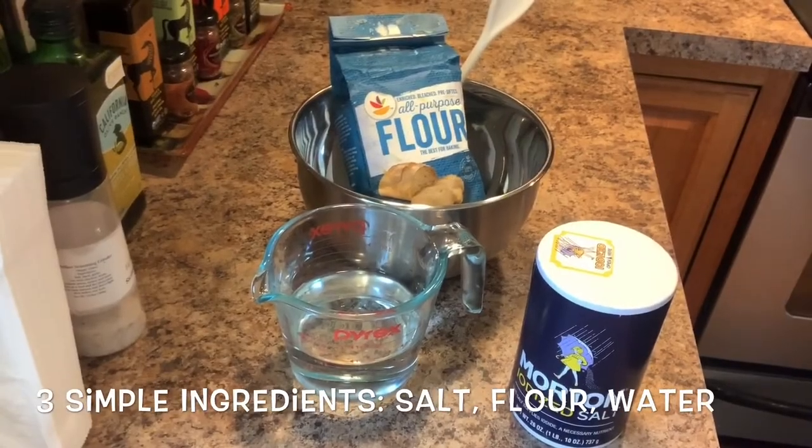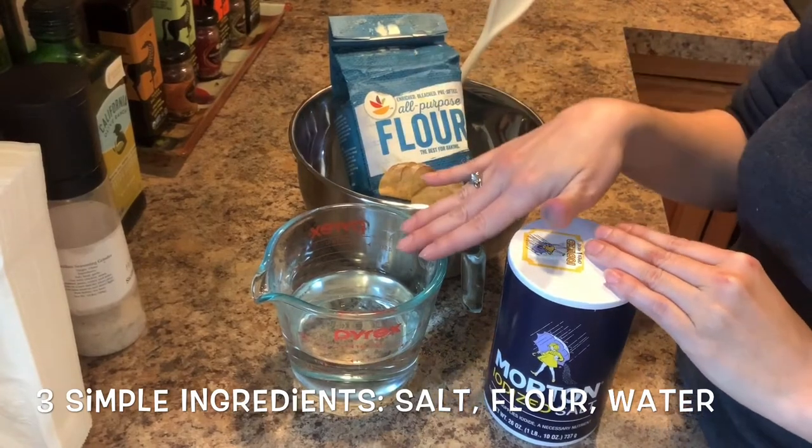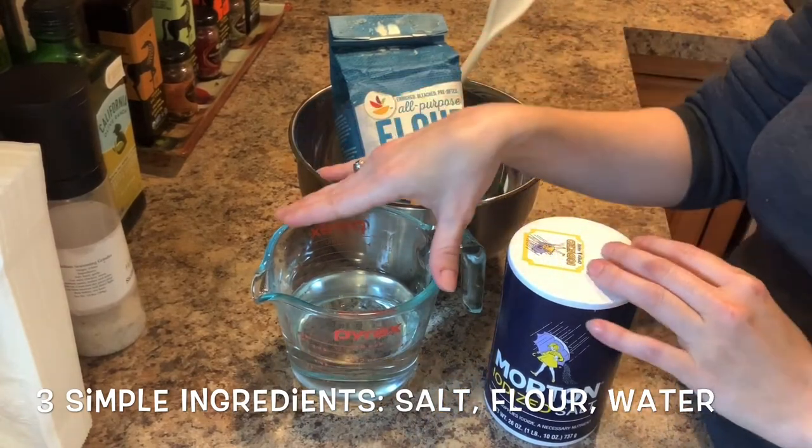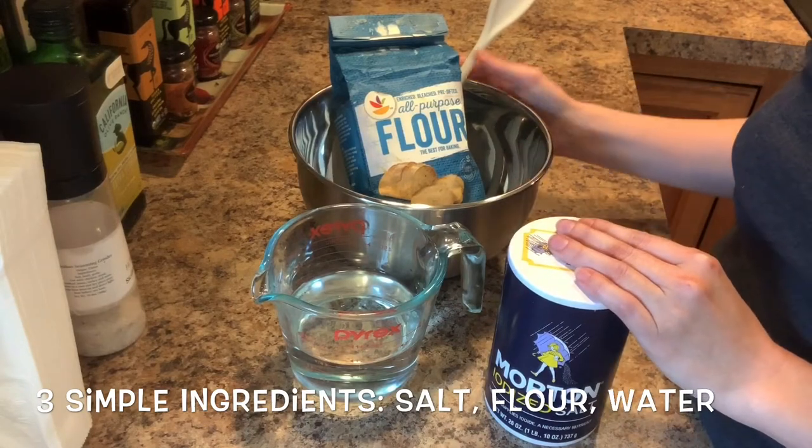In order to make salt dough, you'll need these three easy ingredients: all-purpose flour, water, and salt. You want to make sure to have a measuring cup to help you measure out the different amounts, a mixing bowl and a spoon.